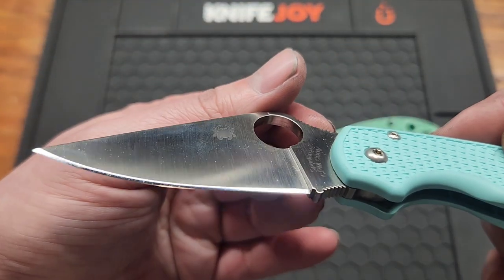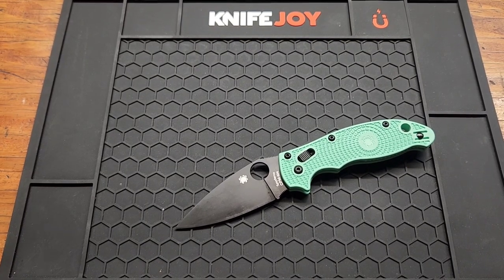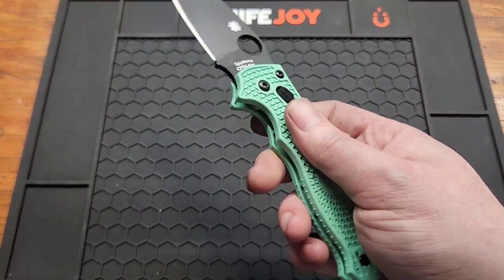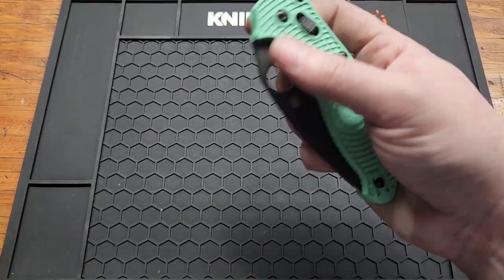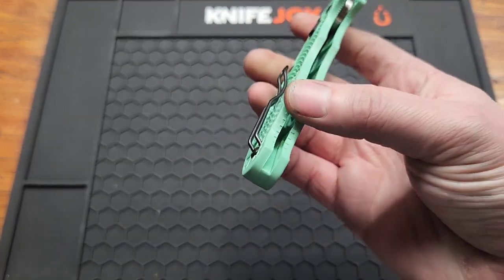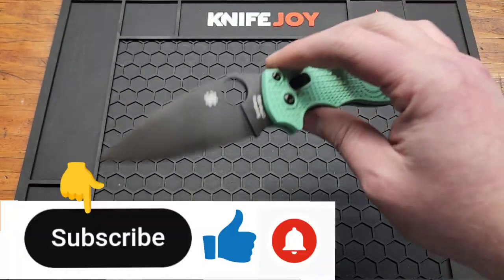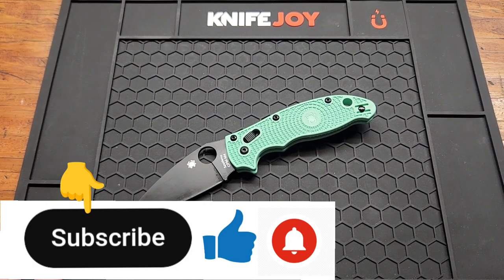As for dislikes, I don't really have any. I know for most people the FRN feel is a concern — it has a lot of texture and of course it's inexpensive — but a lot of companies don't use this material, so as long as they don't all start using it, it's good material for work knives. I love that this is USA made.